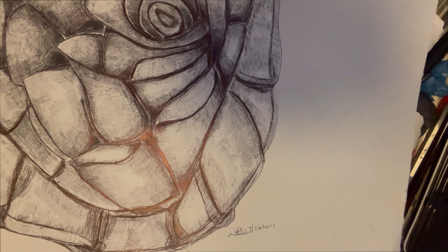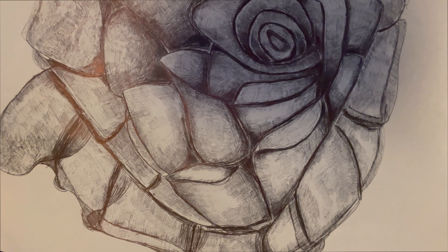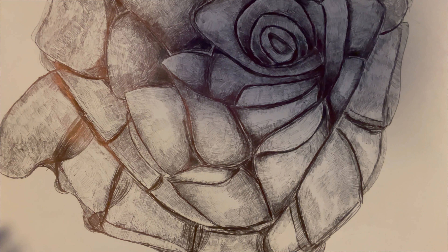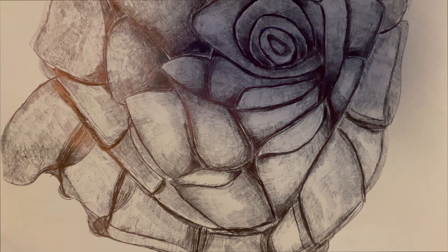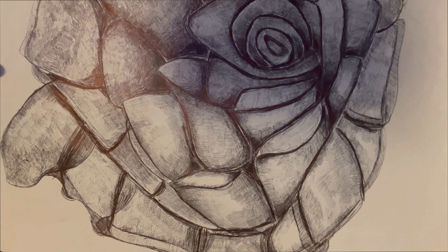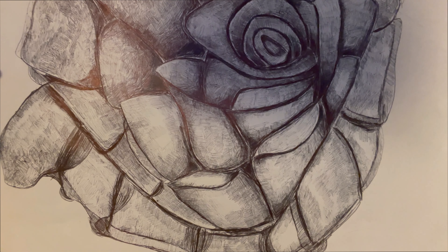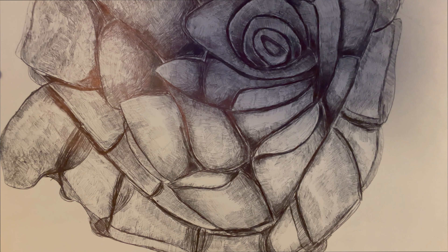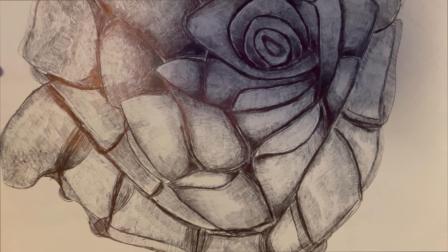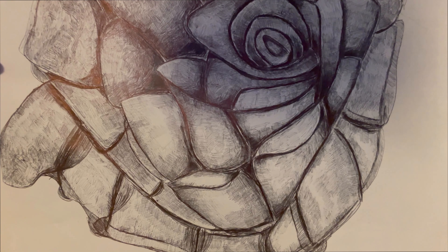I got a projector and with it I could make a drawing really big. The next step was this — my first attempt at a bigger drawing. It took me literally a week to draw, but it's not perfect, not what I had hoped. I made a couple of mistakes and needed to learn how to actually draw a rose, not just rely on the projector.